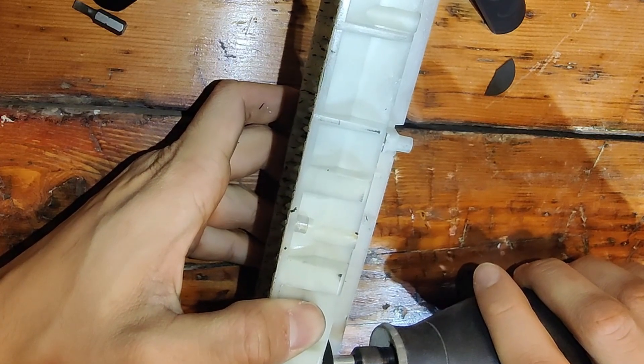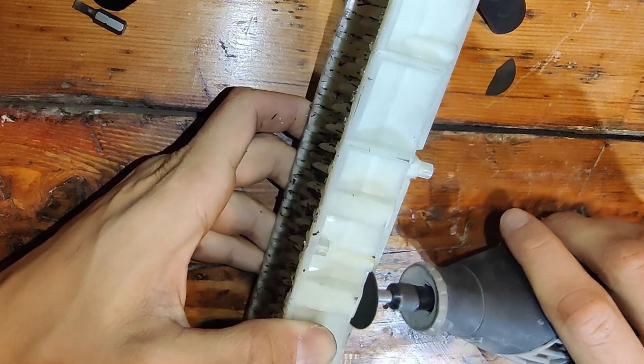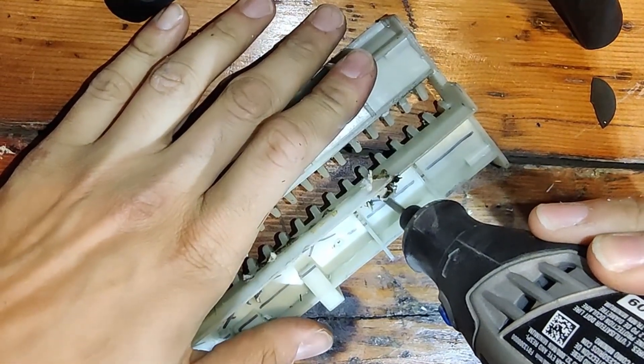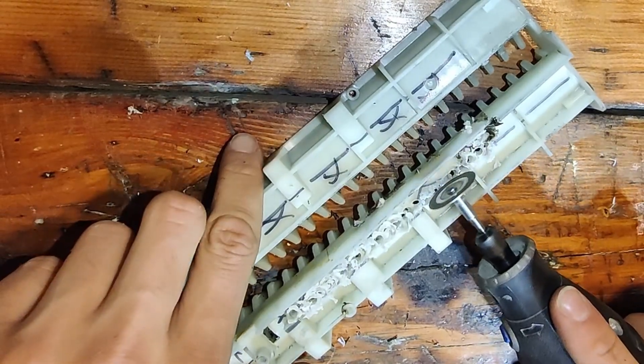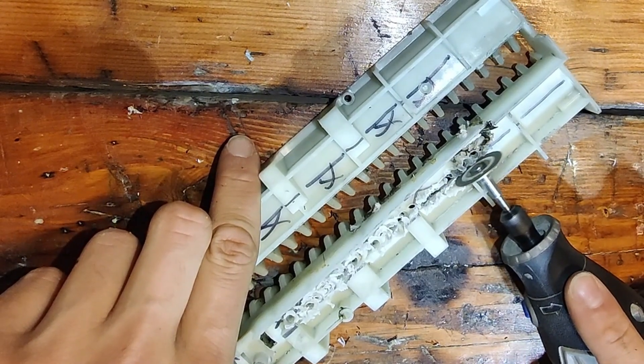To cut this out, I first used these cutaway discs, but they broke easily and were no match against melting plastic. So I tried using a drill bit, but that didn't work because it took too long. So I switched to a metal cutting disc and it was great.